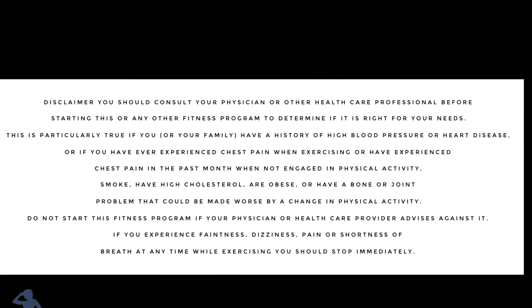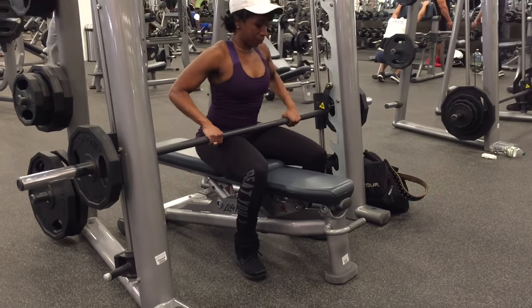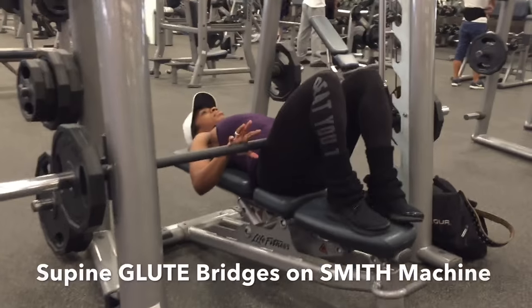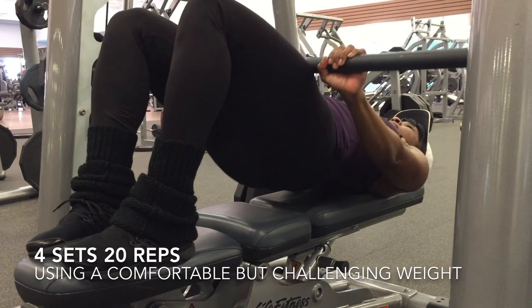Hello beautiful people, it's Magda Civil and I am prepping for supine glute bridges on a Smith machine. This exercise is very effective for building your glutes, working all muscles in the glutes.